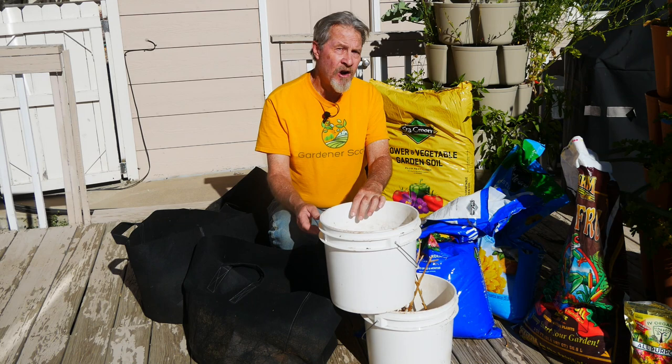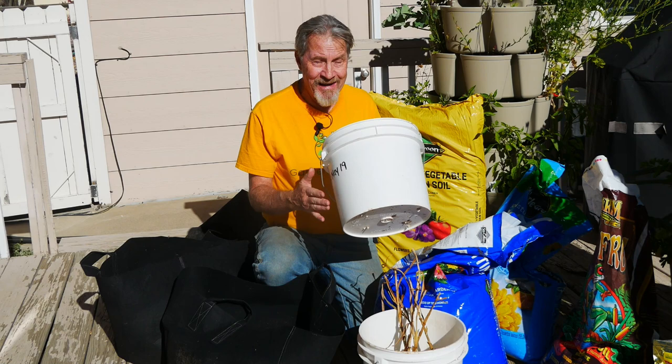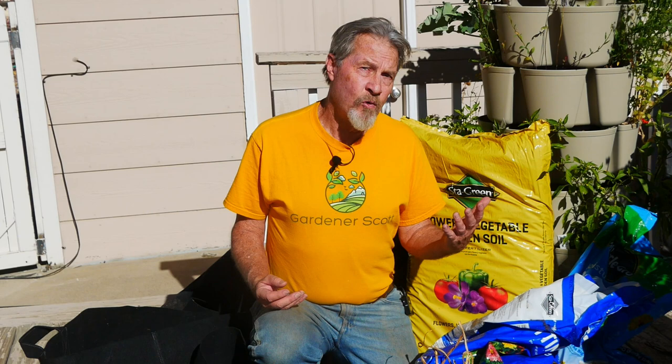You want a well-draining mix in your container. To help, I've drilled holes in the bottom of these plastic buckets. In these cloth bags, the cloth is going to allow for drainage. If the garlic sits in soggy soil over the course of the winter, there's a good chance it's going to rot. So you want to make sure that whenever you have rainfall, snow, or when you water, any excess moisture has a place to drain out.